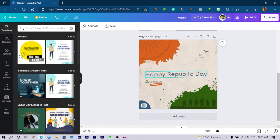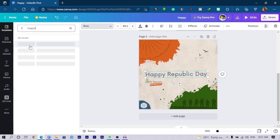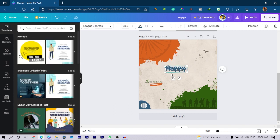I want this to stand out, so I'll change the text font. I'm going for something like the Leaks Pattern typeface — L-E-A-G-U-E — so it should come up quickly and I can change the text. I can see it has some shadow to it, so I'll turn that off. I'll say 'Happy Republic Day,' center the text, and position it here.